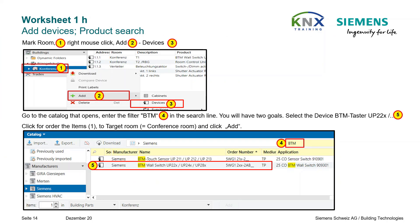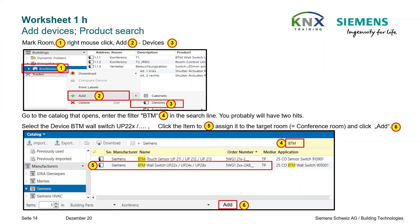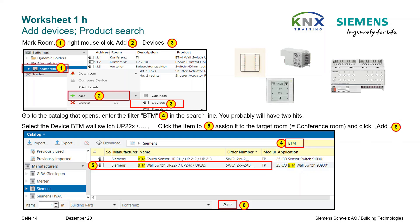Next step: the required products have to be inserted into the room or the distribution board. Select the conference room with the right mouse button and in the context menu, choose Add Devices. The first device you need to find is the BTM wall switch or pushbutton UP22X. If the Siemens BTM pushbutton was found as the only hit, you only have to click Add; otherwise select it before clicking the Add button.